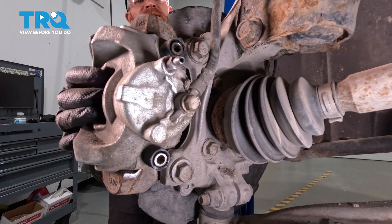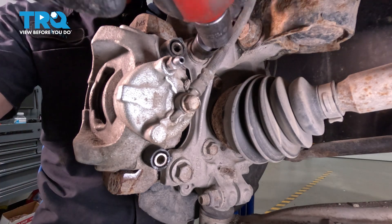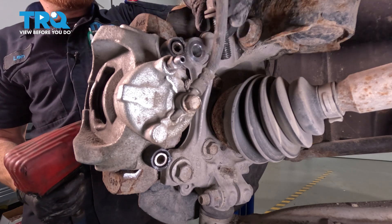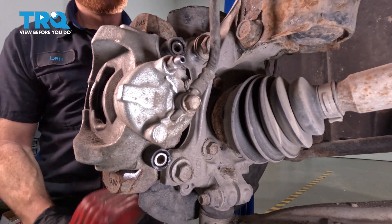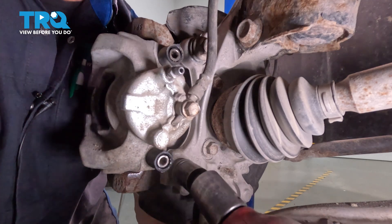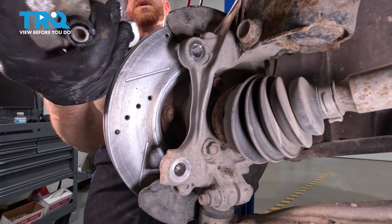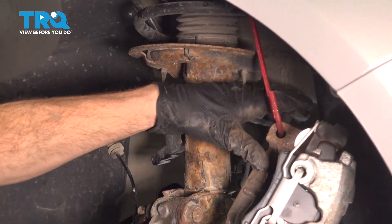For each of these bolts, we're going to be using an 18-millimeter. Once you have that removed, we're going to be taking the caliper and swinging it up and out of the way, hanging it aside, putting no pressure on the flex hose. Remove that. A quick inspection, start it back in just a couple threads here. Now that I have that off of there, I'm using a small hook — just hang it off of the coil spring. We're putting no pressure on that flex hose. That's extremely important.